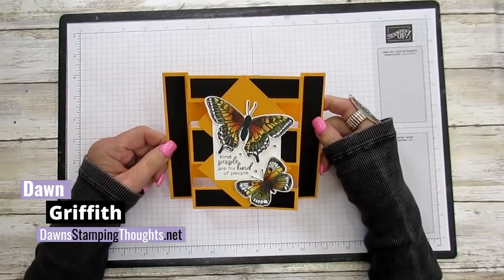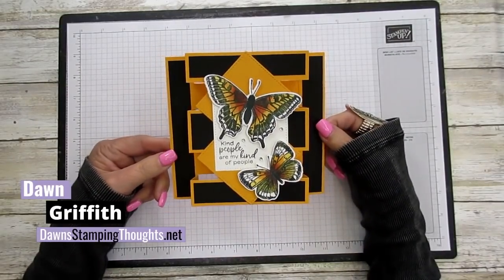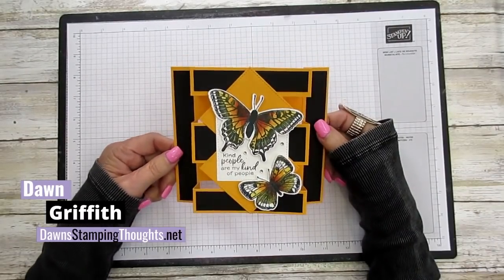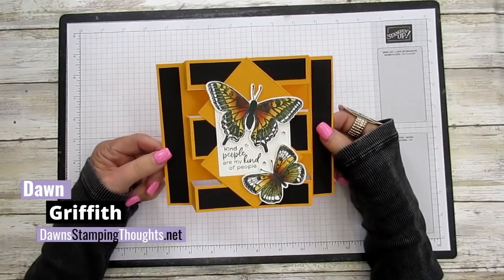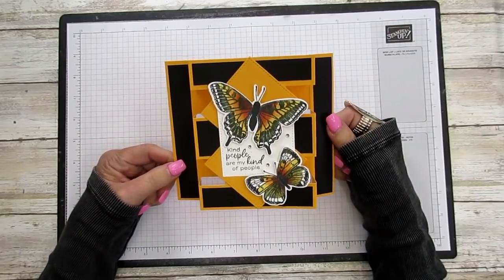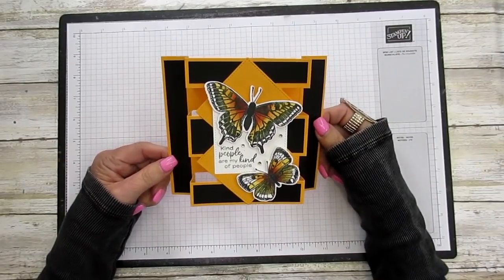Hi Stampers! This is Dawn and today we're gonna make the Tower card — isn't this beautiful? — using the Butterfly Brilliance Bundle again. I'm kind of addicted to the butterflies. I haven't forgotten about the chickens, but now I'm using the butterflies and I absolutely love them. I made a butterfly card last week, I have this one for this week, and another one coming up, so stay tuned for the third butterfly card.